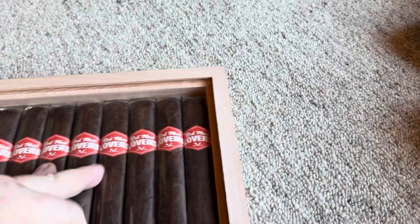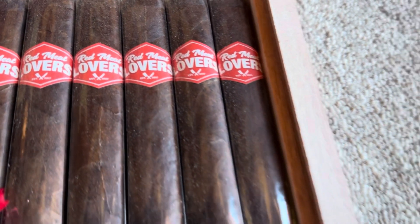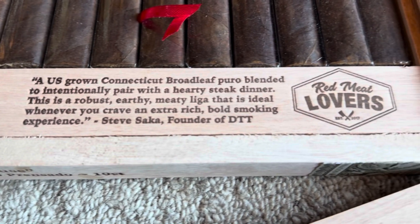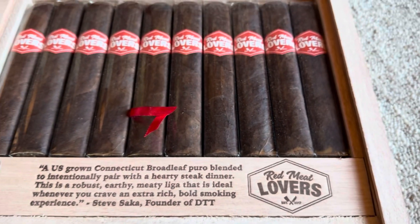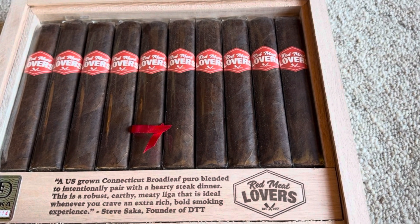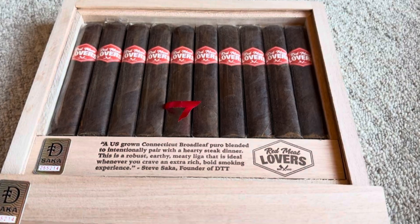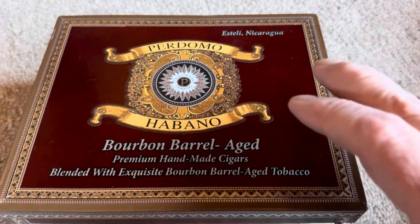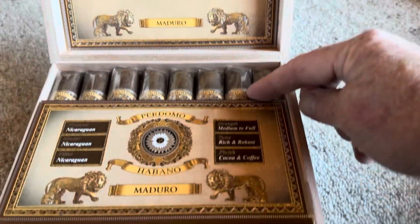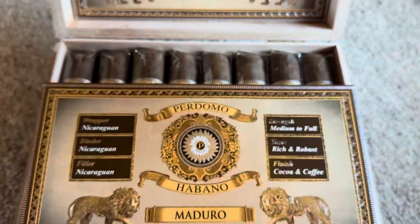Box thirteen — Red Meat Lover. It's a crazy title but it's a great company and they make great products. It's in a super thick box. This is a great product. I don't think these are rare, they're expensive — more expensive than they should be. But I don't believe they're very rare. I think you can go online and order these fairly easily. Box fourteen — you guys know these. These are Perdomo Habanos. These are on my top ten from the Maryland list. Just show it to you because it's so damn beautiful. The box is so nice. There they all are. But you've seen this before, so I'm just going to move along.